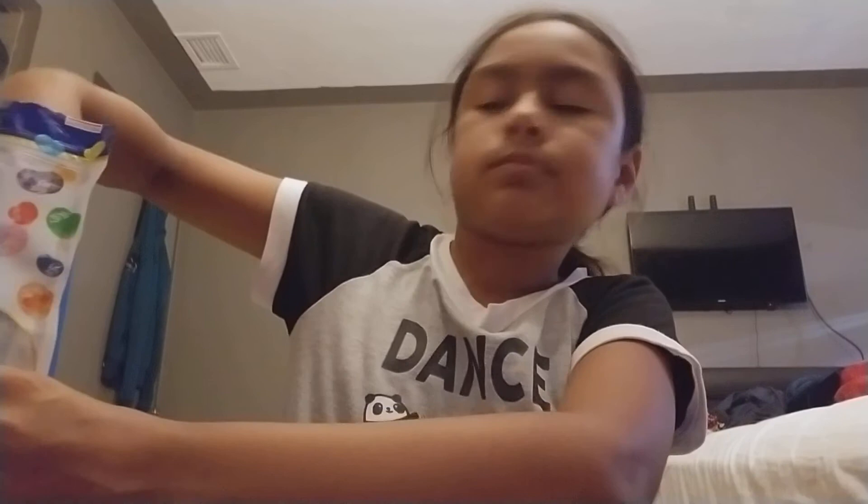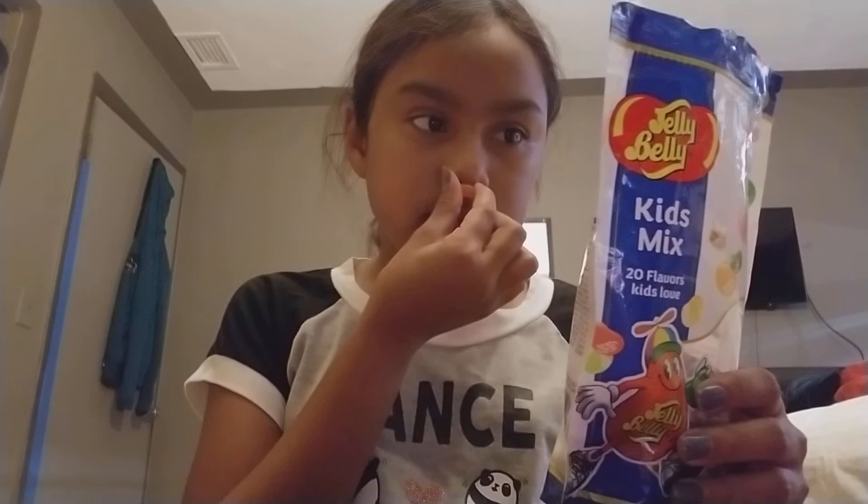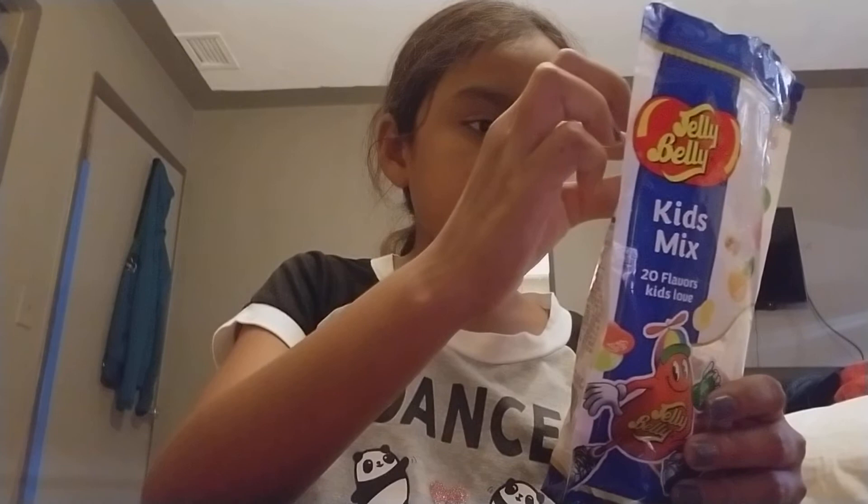The next one is all pink. It could be cotton candy or bubblegum — it's kind of different. It's cotton candy!